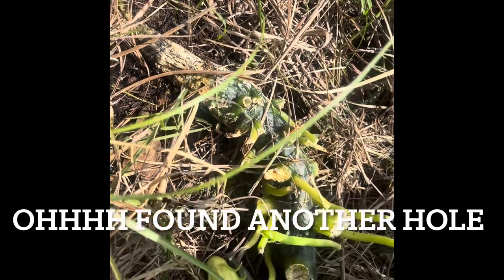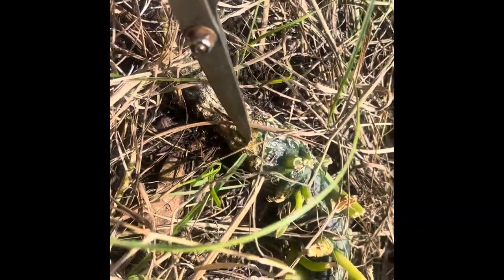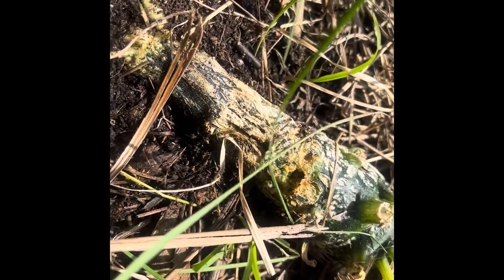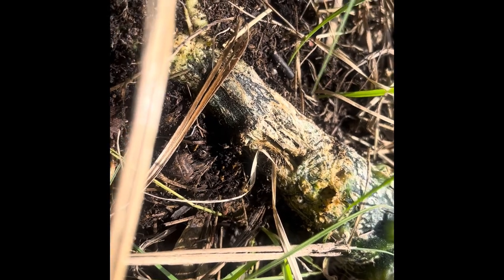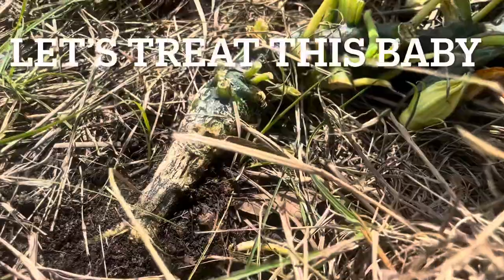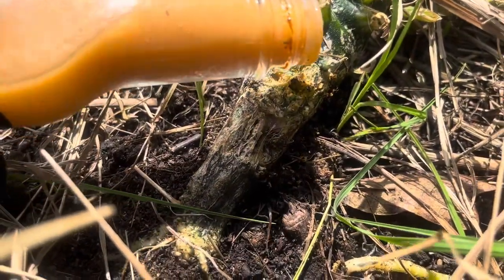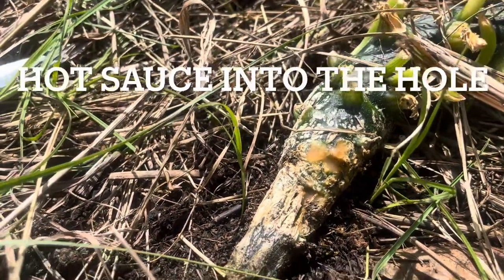You guys are going to get to see me treat for squash vine borer. Do you see that hole right there? Look at the size of that. I just came out — after I got through that quick little video and some of the clips — and I noticed that this plant had been bored into. See that hole? Get your hot sauce in it.